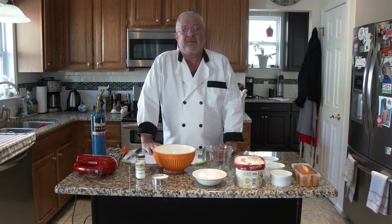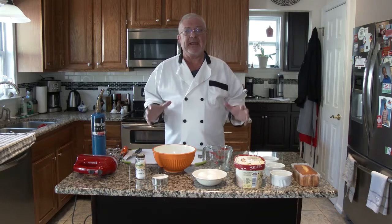Well hello there! Welcome to It's a Dog's Breakfast, a cooking channel right here on YouTube. Today we're going to do Baked Alaska.